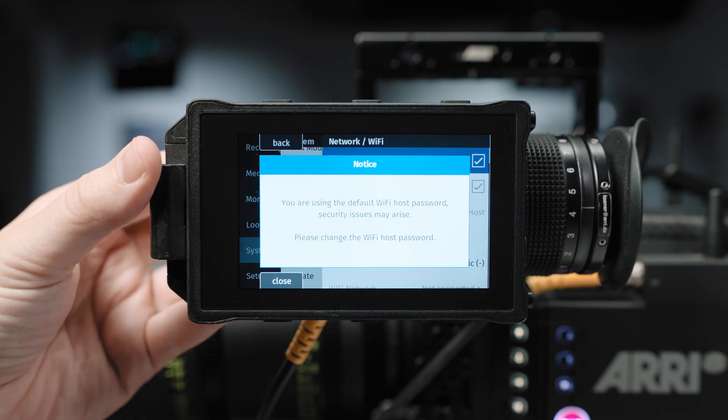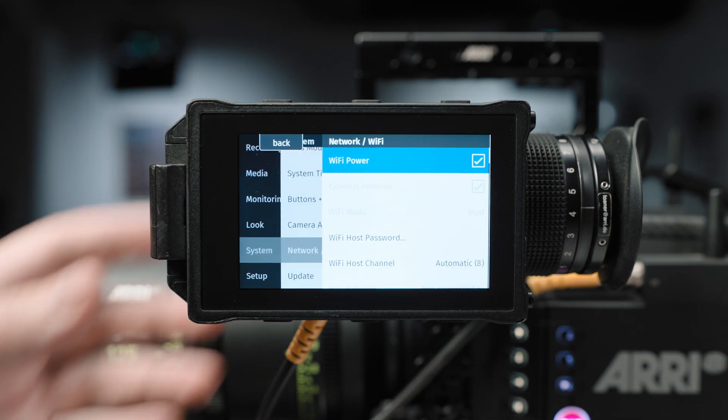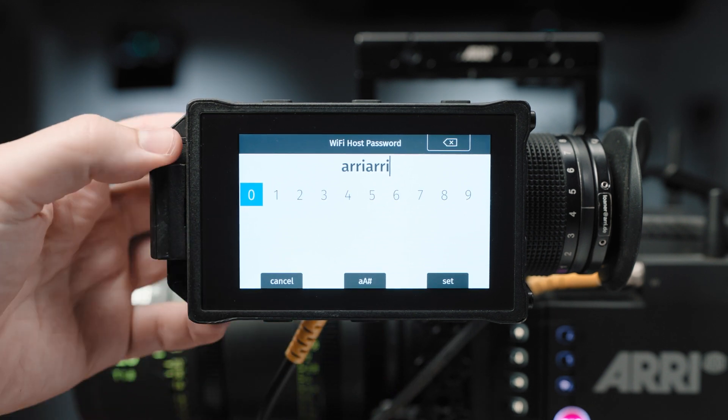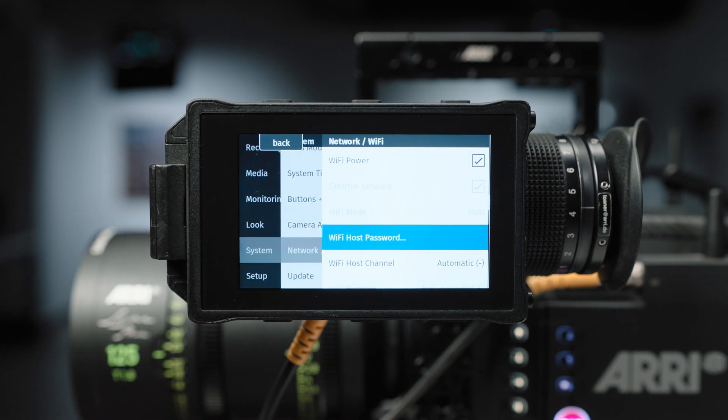The other change with the Wi-Fi system is that we will now alert you if you've kept the default Wi-Fi password. We don't want to get to a situation where everyone knows that every ARRI camera has the default Wi-Fi password of ARRI-ARRI and can therefore log on and change settings without people knowing. You'll get notified if it's still set to ARRI-ARRI every time you turn the Wi-Fi radio on, so we really recommend that you change that.